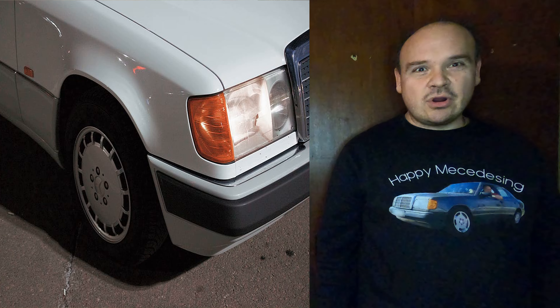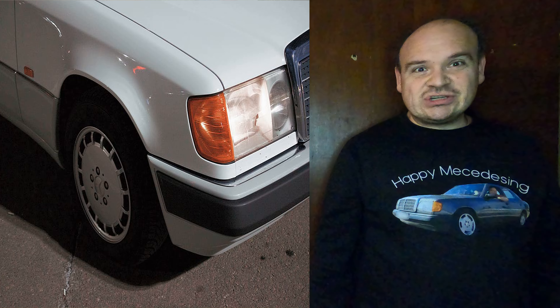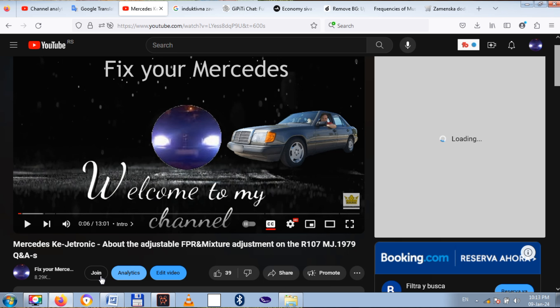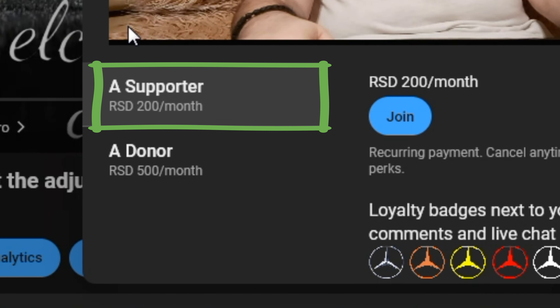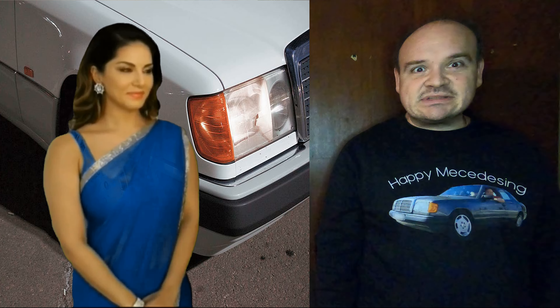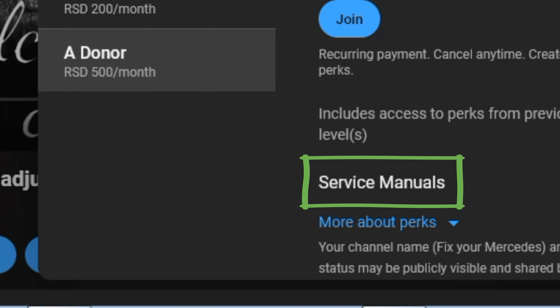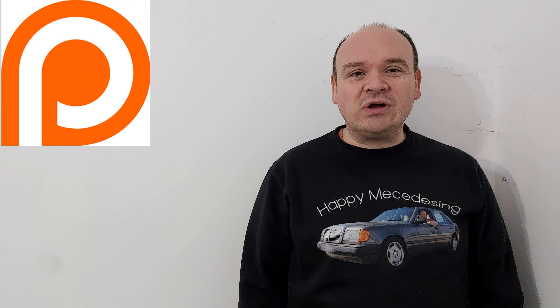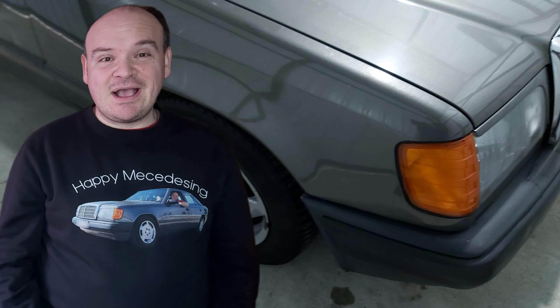If any of my videos help you repair your car, please hit the like button. If you want to be the first one to watch my videos as they're fully uploaded, become a supporter of the channel. If you want to watch the service manuals, become a donor. If you also want to be a member on Patreon, I will leave you the link here.